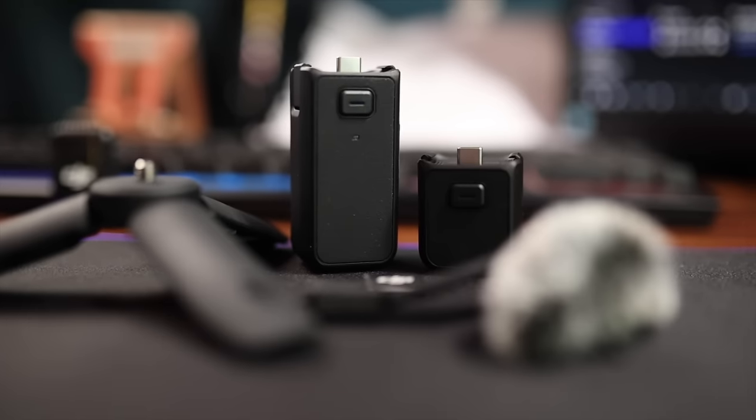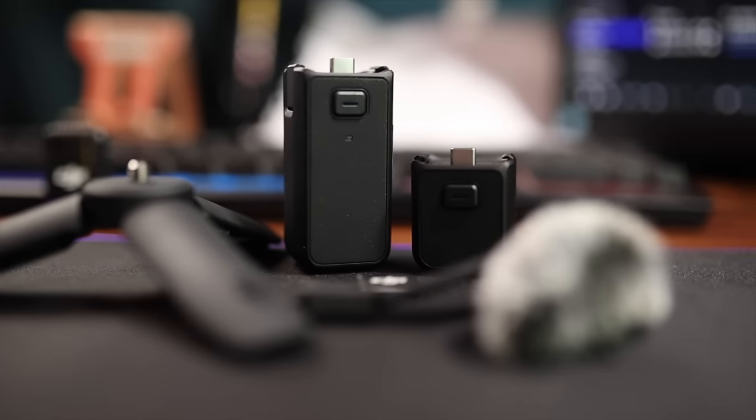The next thing that's maybe also a bit of a cash grab — although the battery life is really exceptional and I've had no real issues over the last week of using it — is that it has an internal battery. You can't swap the battery out. Instead, you have to buy something like this battery handle, which is essentially a battery bank for the Pocket 3. So that's just another accessory you have to buy.